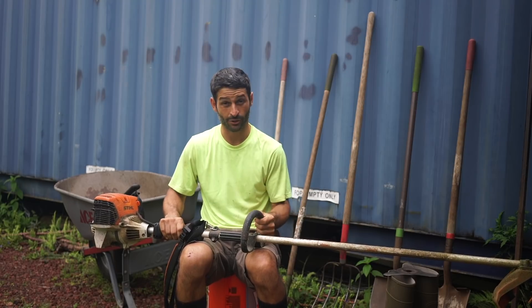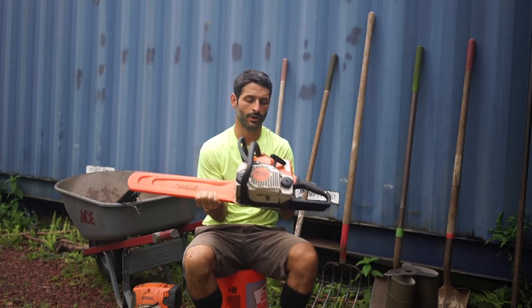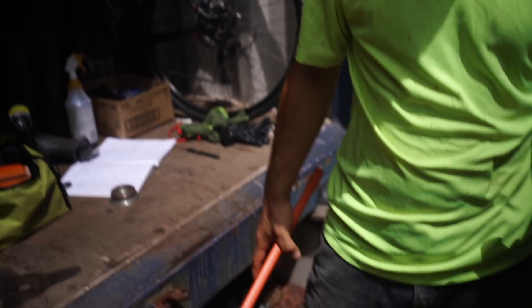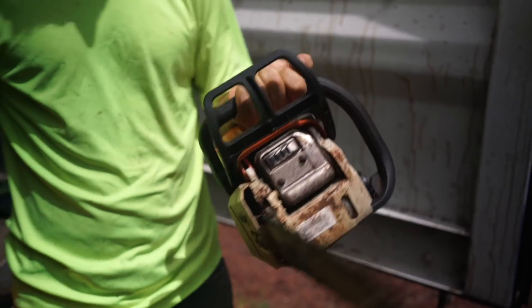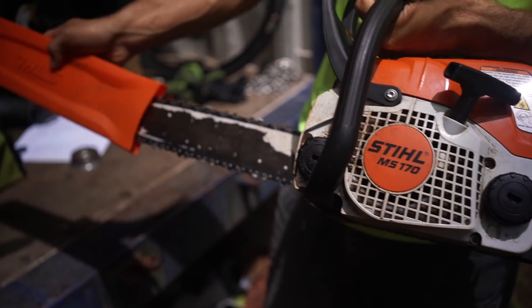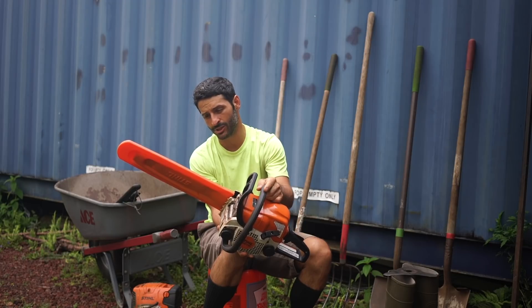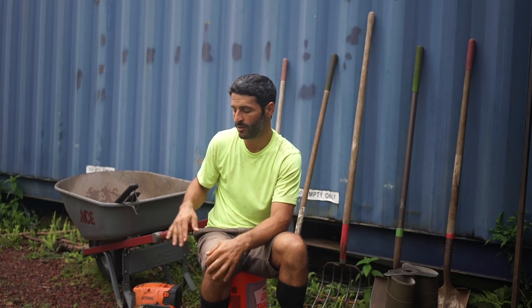What would be better for thick stuff is a chainsaw, which I'll show you right now. This is the chainsaw I got, also from Garden Exchange — it's the cheapest one they have but it's really good. The brand is the same Stihl brand, it's an MS-170, and the blade is 16 inches. These are really the only power tools I have, and that's all I need.